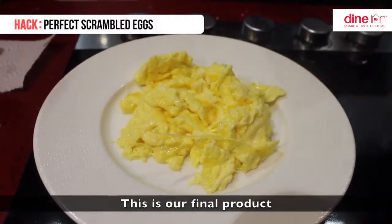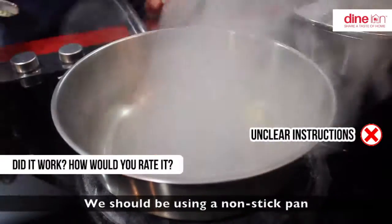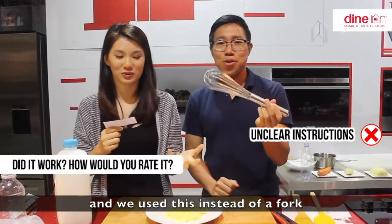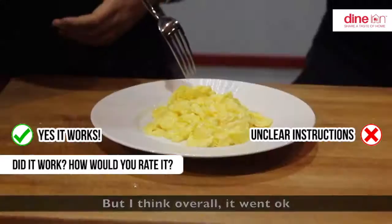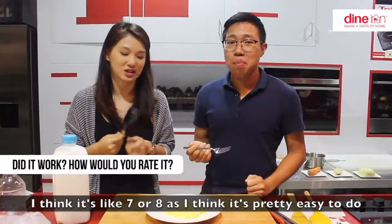This is our final product. The instructions weren't very clear — we should have been using a non-stick pan. You don't need a big whisk, you can just use a fork. Overall it went okay, it turned out well. 7 out of 10? I think it's like 7 out of 8 — it looks pretty easy.